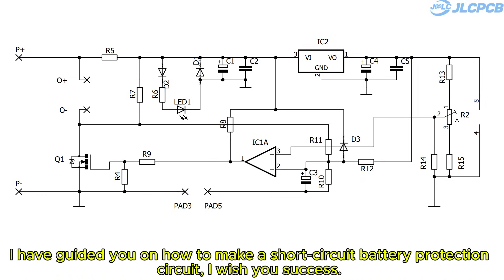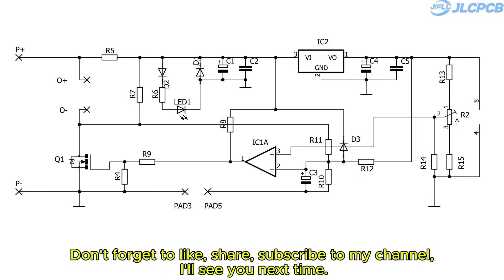I have guided you on how to make a short circuit battery protection circuit. I wish you success. Don't forget to like, share, and subscribe to my channel. I'll see you next time.